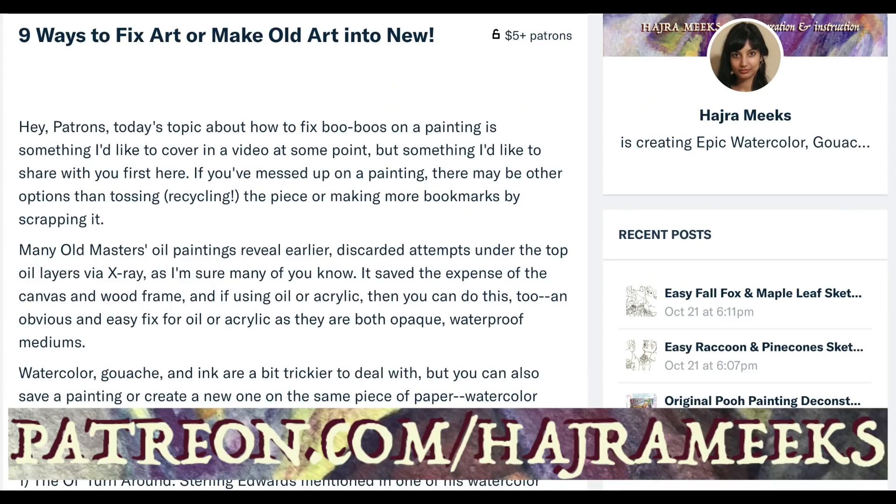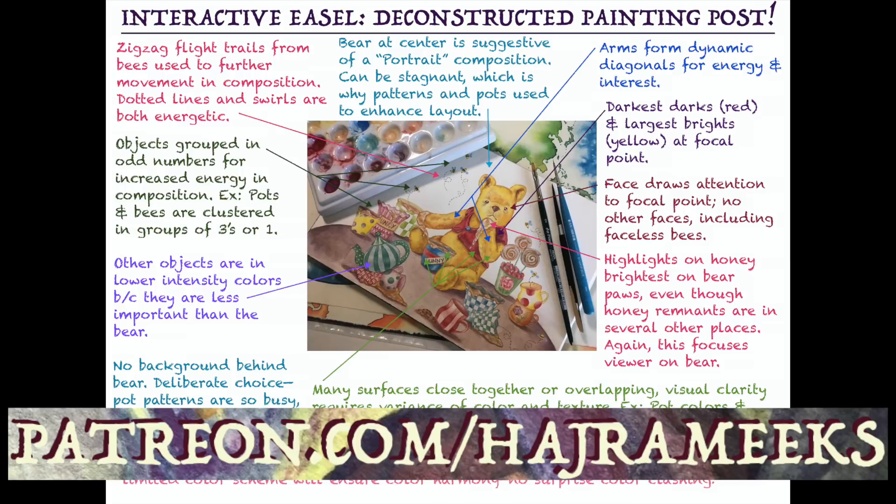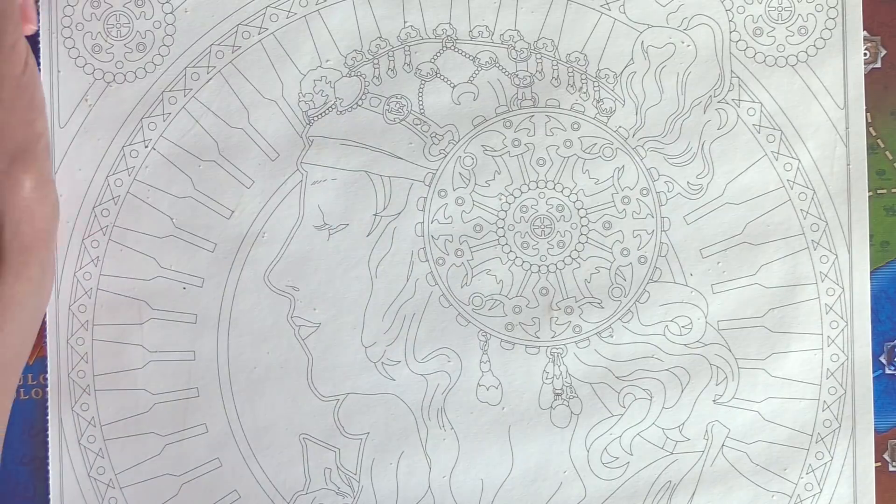As usual, art blogs, Q&As, sketches, deconstructed paintings, video notes, art gifts, and more rewards are available for my patrons on Patreon. Thanks for parking your brushes here and let the epic art adventures begin.